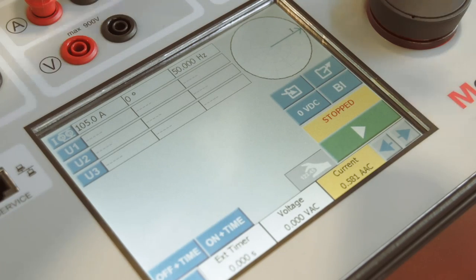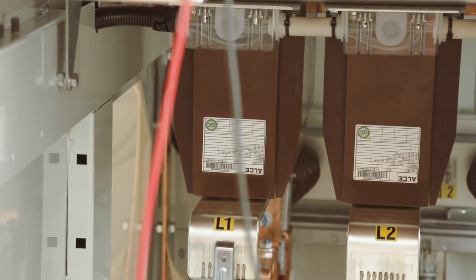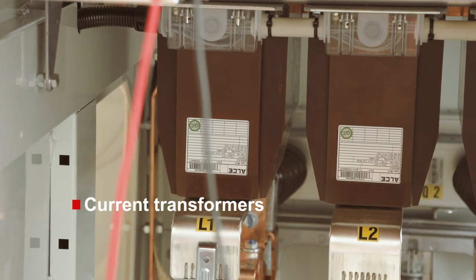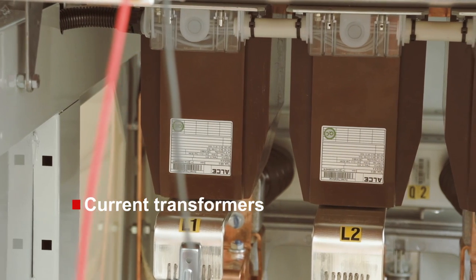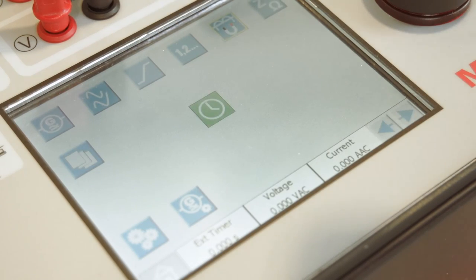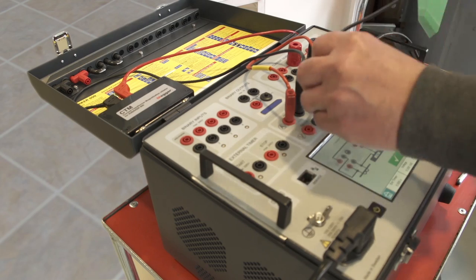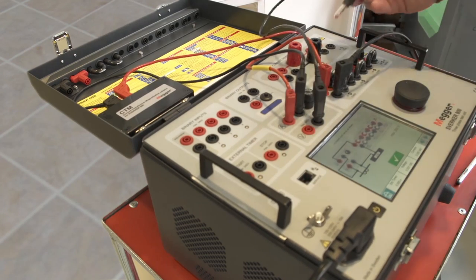The user interface is optimized for the touchscreen and minimizes the number of button pushes — just set the generator values and press start. One of the most common tests of current transformers is the determination of the knee point value. This can be easily done with the built-in instruments of the Sverker 900, with the user guided as to how to connect.